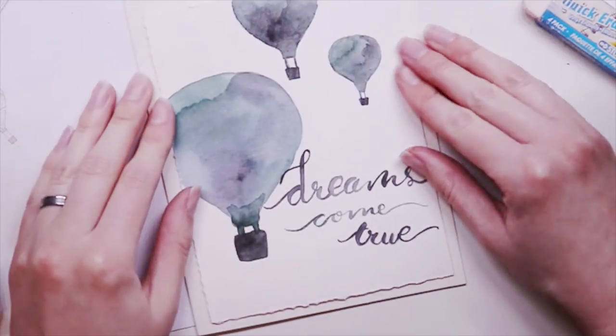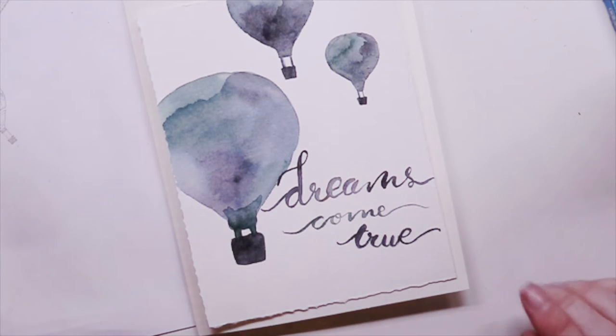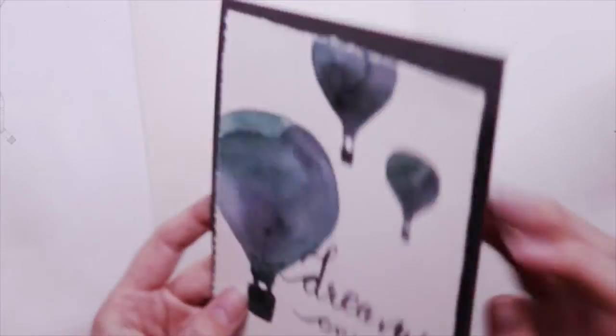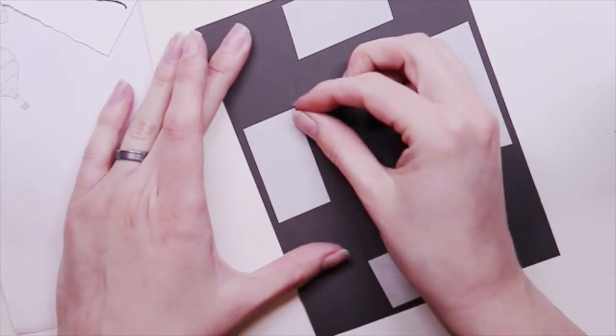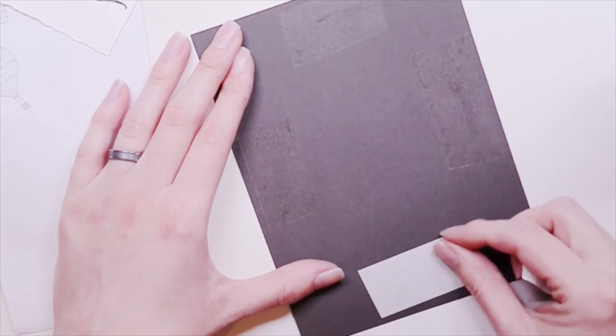I'm going to mount this onto a card — this is going to be a greeting card. I think it would look nicer with another layer between it, just to help kind of ground those colors. So I'm using double-sided tape and I'm going to attach all of my layers.